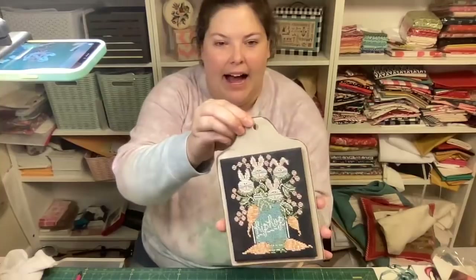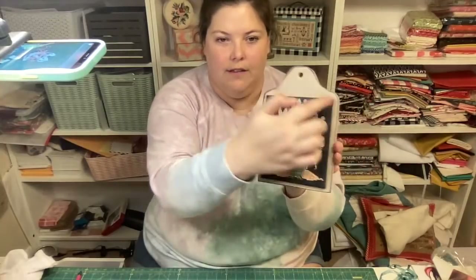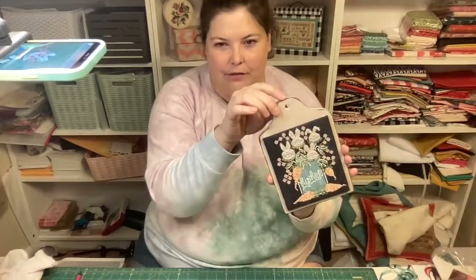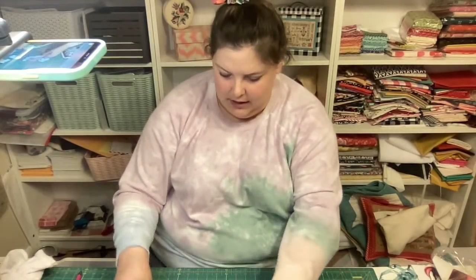Here's where we're at - we've got the cross stitch piece mounted to the board. My next steps are going to be to pick out a trim to do the edges, and then I'm going to make a kind of ribbon tassel for the top, similar to how I did my Santas. I'm going to tip the camera back down so you can see what I'm doing.